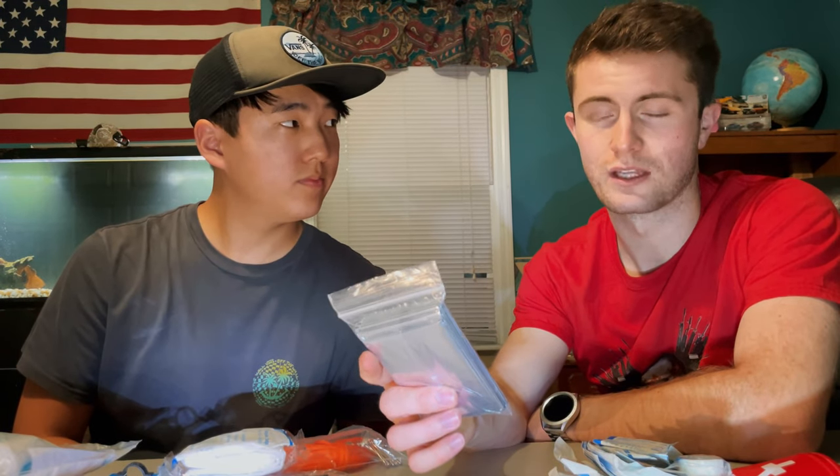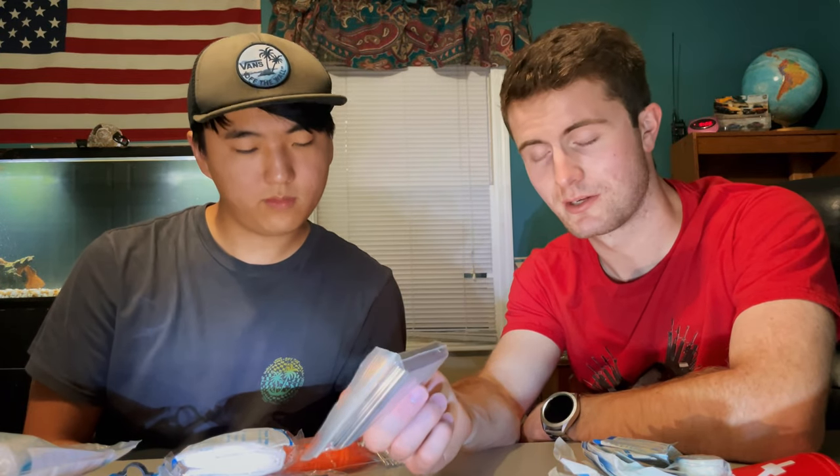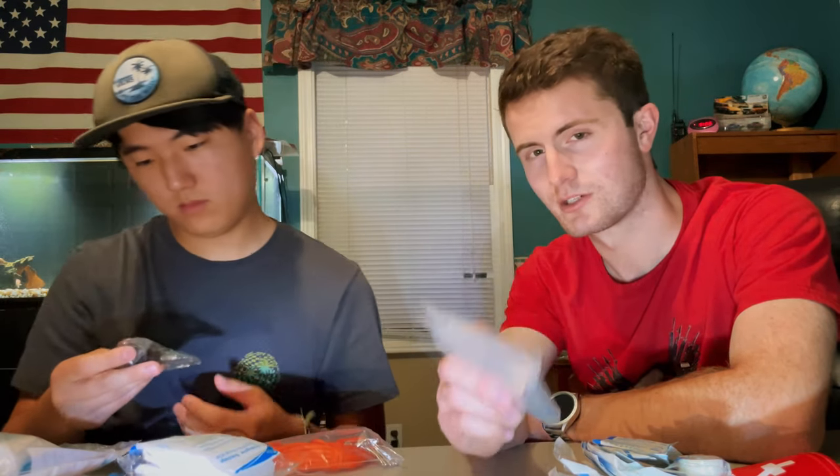Let us know if you keep a med kit with you — it's something that's very overlooked. In the future we'll go into more trauma kits; this was just basic first aid and survival. If there's a specific trauma kit brand you want us to review, let us know. If you're going to a shooting range, it's especially important to have a trauma kit on hand. Comment below if you want to see more of this.